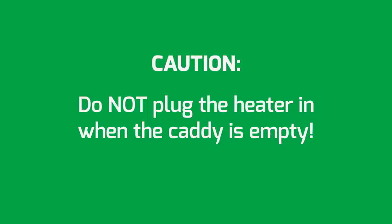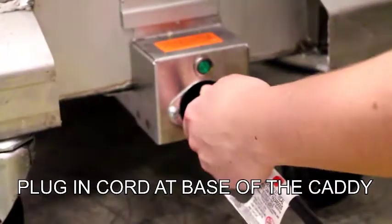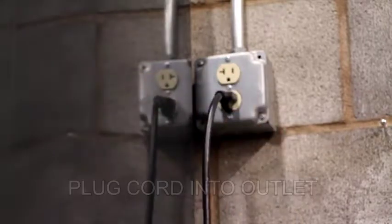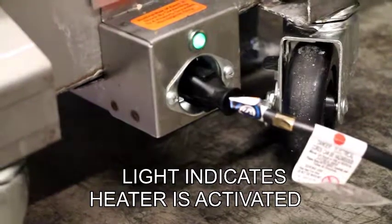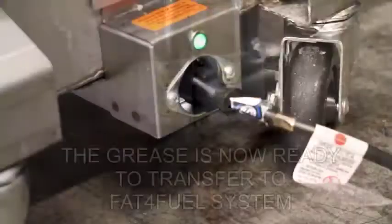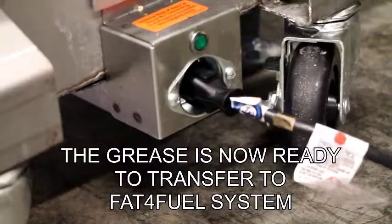Do not plug the heater in when the caddy is empty. Plug in cord at the base of the caddy. Plug cord into outlet. The light indicates the heater is activated. Once grease is liquid, unplug the heater. The grease is now ready to transfer to the Fat for Fuel system.